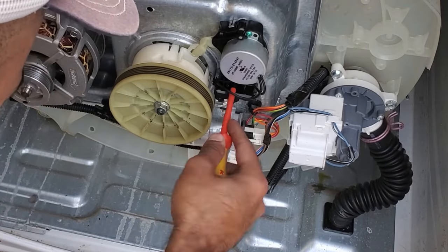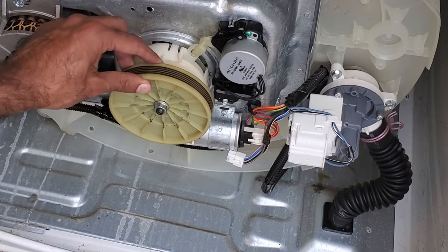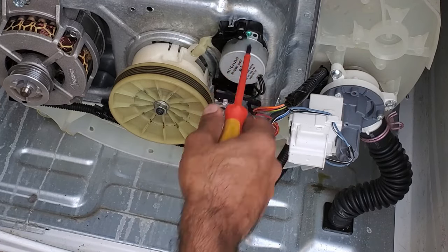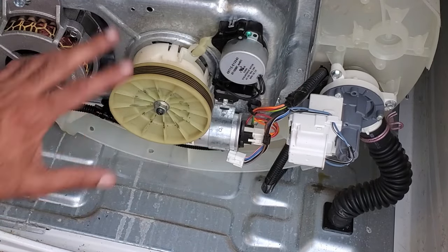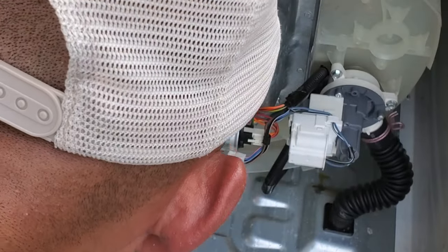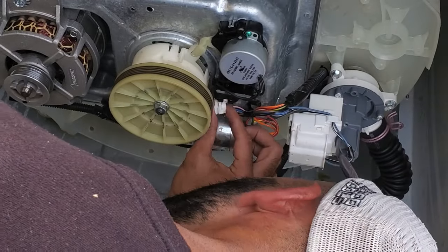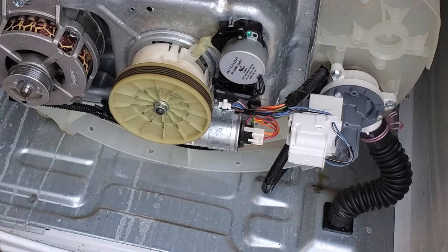This might be a good opportunity to go ahead and replace this piece right here, which is the splutch, while you're replacing this actuator, because it will wear out over time. But for the purposes of getting this machine up and running, we're just going to replace the part that's broken and not worry about preventative maintenance for now. After we've got the new actuator in, we're going to plug that in of course, and then we'll put the belt on.